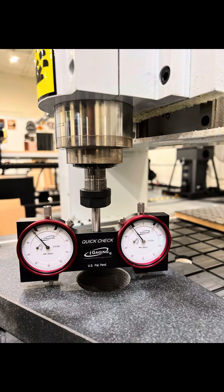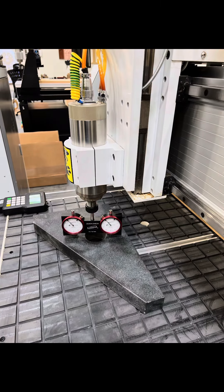Thanks to our friends at Laguna Tools and Harris International Spearguns. Thank you for watching — enjoy accuracy.